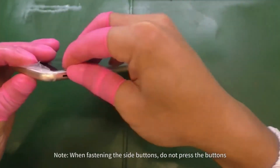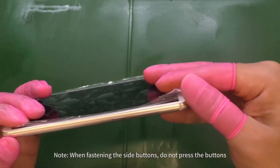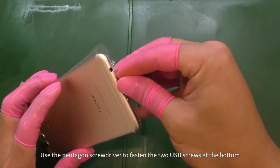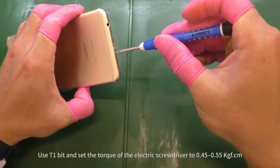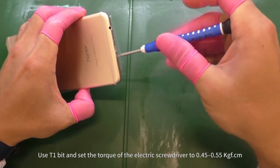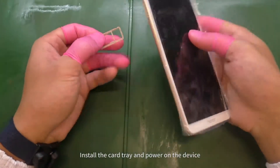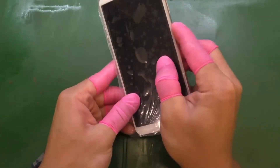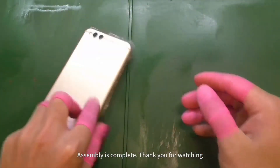Fasten the bottom buckle. Use the Pentagon screwdriver to fasten the two USB screws at the bottom using the T1 bit. Set the torque of the electric screwdriver to 0.45 to 0.55 kilogram force per centimeter. Install the card tray and power on the device. Assembly is complete. Thank you for watching.